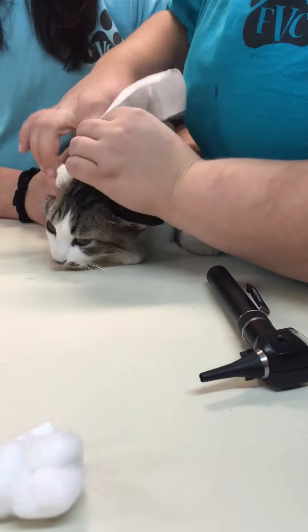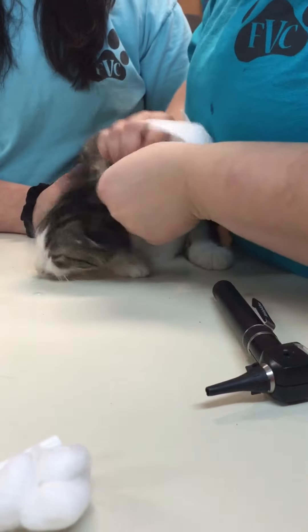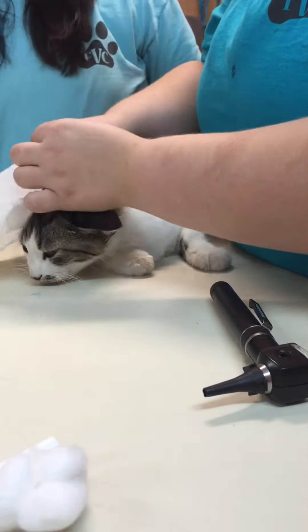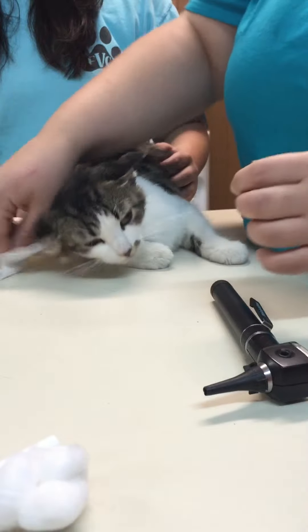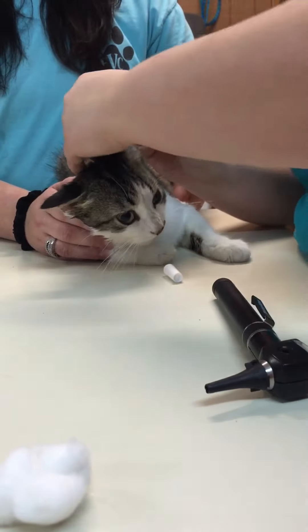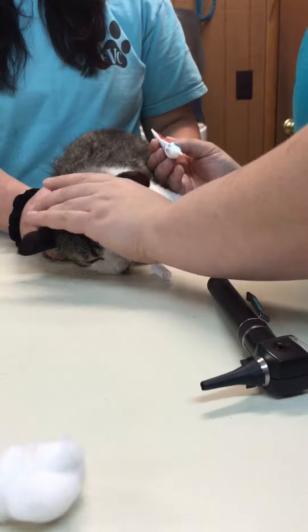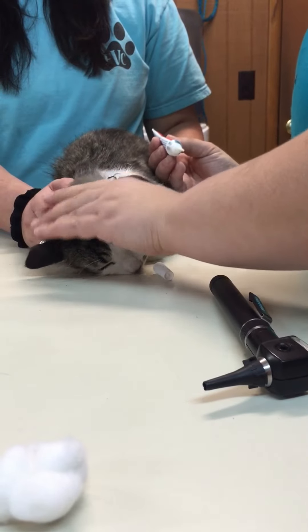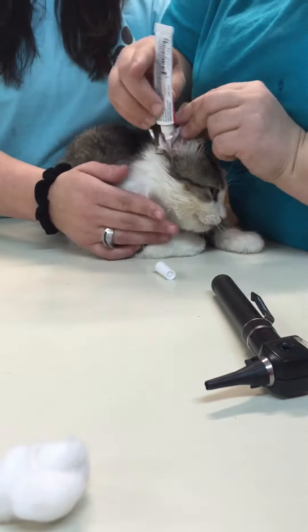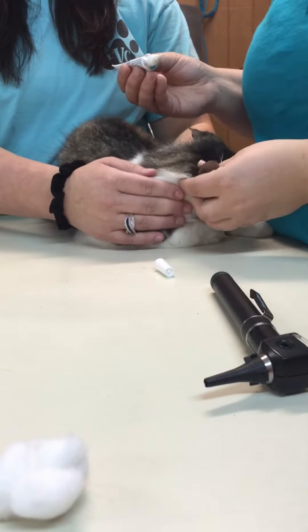You're doing a good kitty. I'm going to apply the medication in the ear and gently massage it, and apply it into the other ear, and gently massage it too.